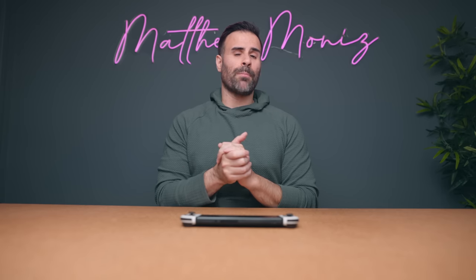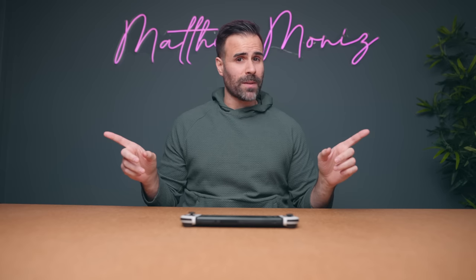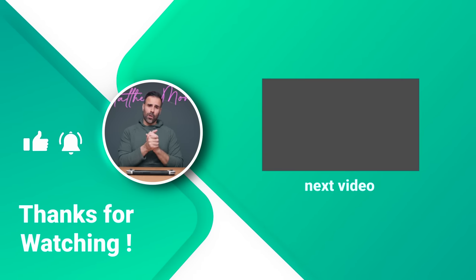Hopefully some of these tips and tricks will help you out if you just purchased a brand new Nintendo Switch OLED model. If you have any questions, let me know in the comments below. Links to all the accessories and games I talked about will be in the description. Like the video if you liked it, subscribe if you haven't already, and I'll see you guys in the next one.